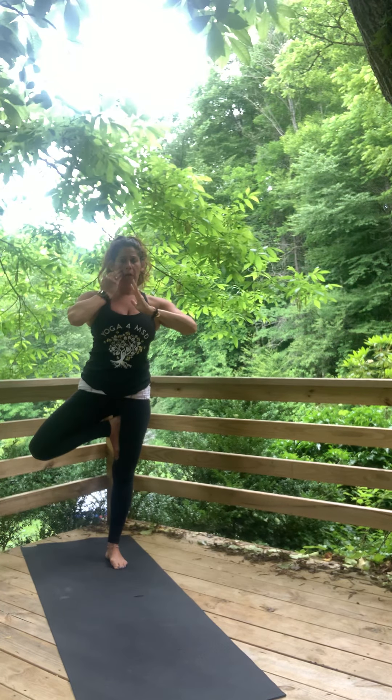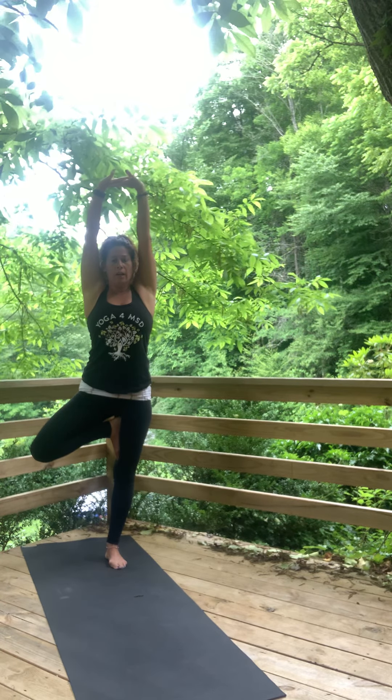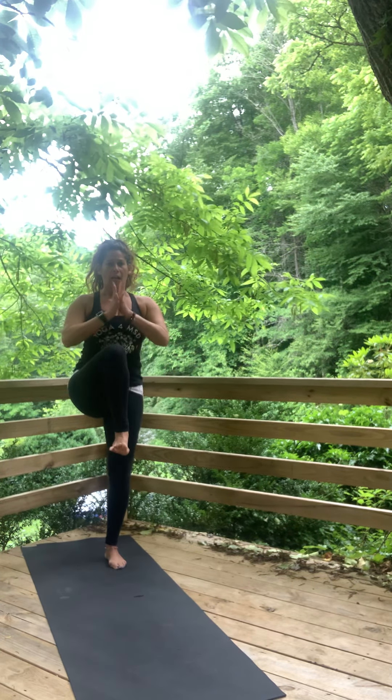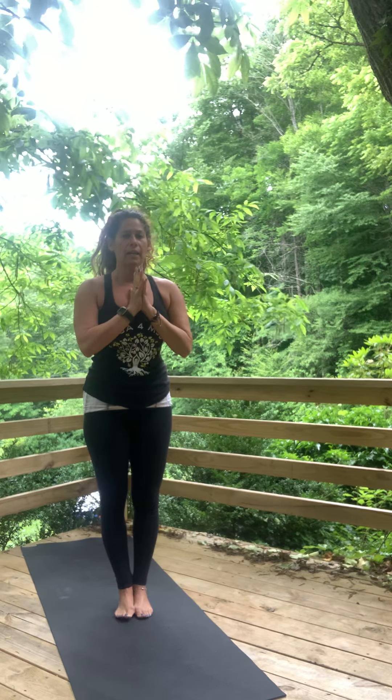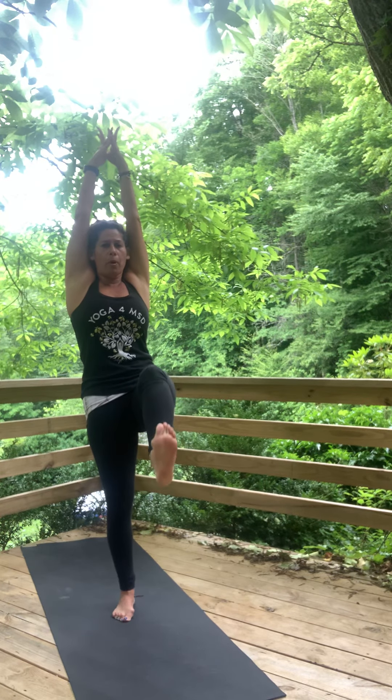Arms any variation you like. Change the arms one time — do something a little different. Bring knee back to chest, kick right back out. Step halfway up your mat, both hands together, both feet together. Left side — knee to chest. Kick the foot out, lift it a little higher, a little higher still. Arms come up — tree pose, left side.